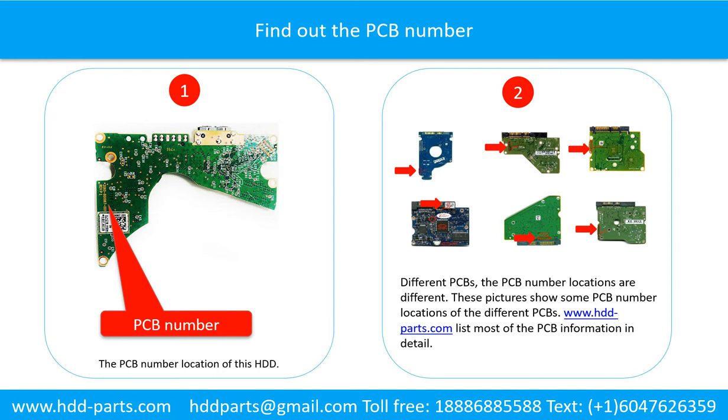Different printed circuit boards have different PCB number locations. Picture 2 shows some printed circuit board number locations of different PCBs. If you want to find out your own PCB number, you may go to www.hdd-parts.com, which lists most of the PCB information in detail.